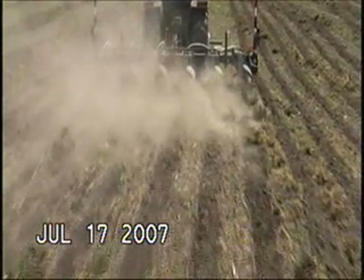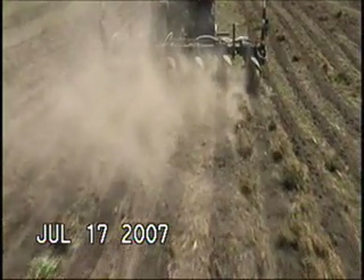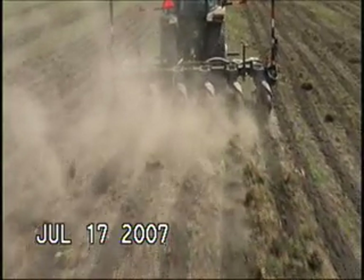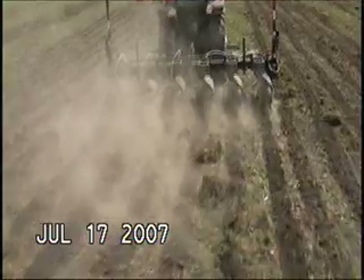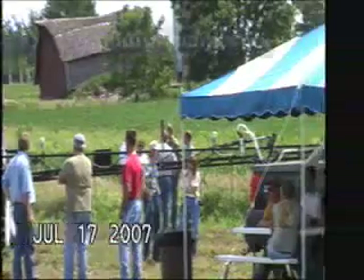Here we're riding behind the unit and you can see exactly the sort of berm that we're going to build. It will typically be a two or three inch high berm, and that's going to be the same in most soil types. This video footage is slowed down — this unit is probably running again in the 10 mile an hour range.